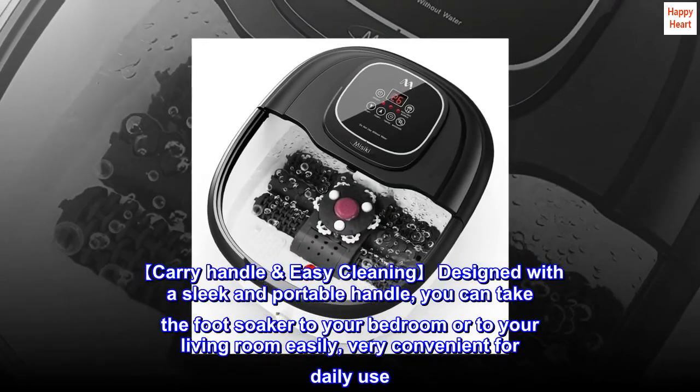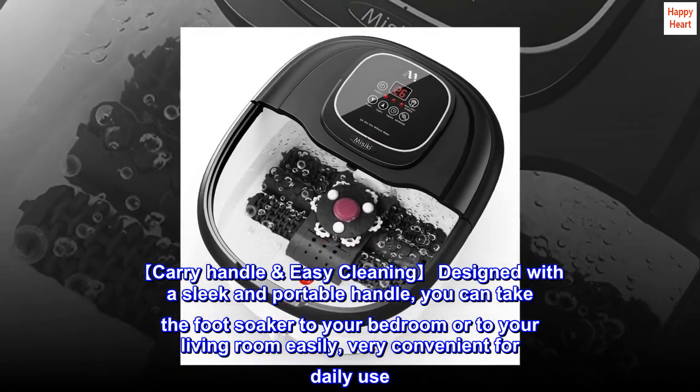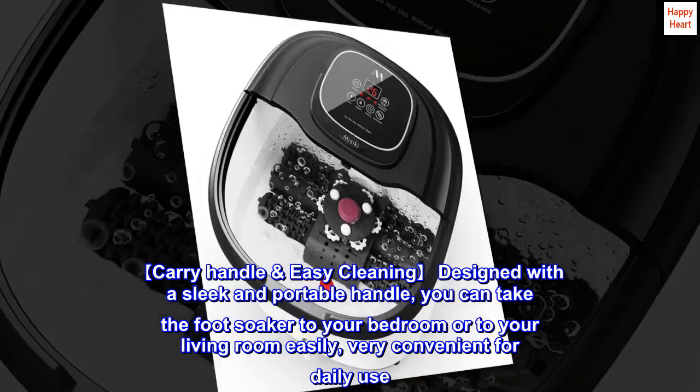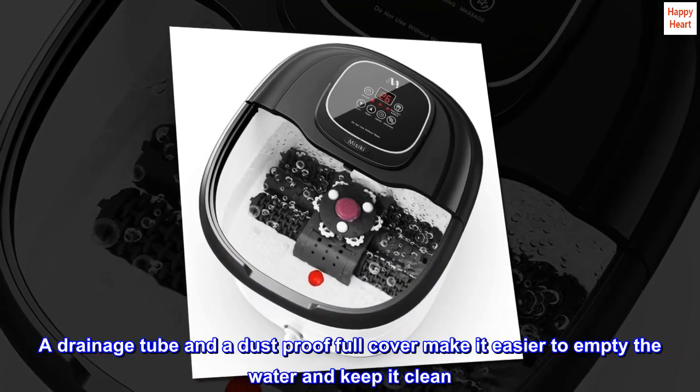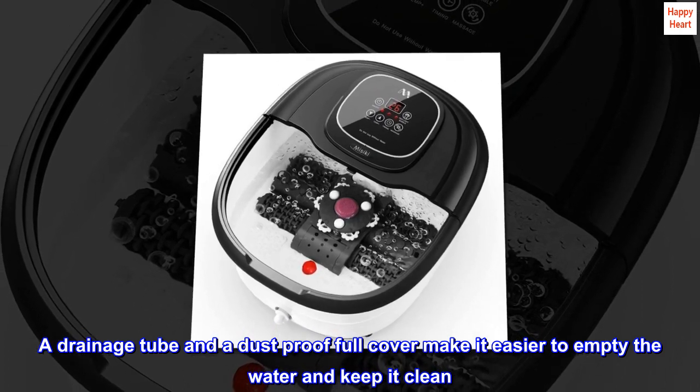Carry Handle and Easy Cleaning: Designed with a sleek and portable handle, you can take the foot soaker to your bedroom or living room easily — very convenient for daily use. A drainage tube and a dust-proof full cover make it easier to empty the water and keep it clean.